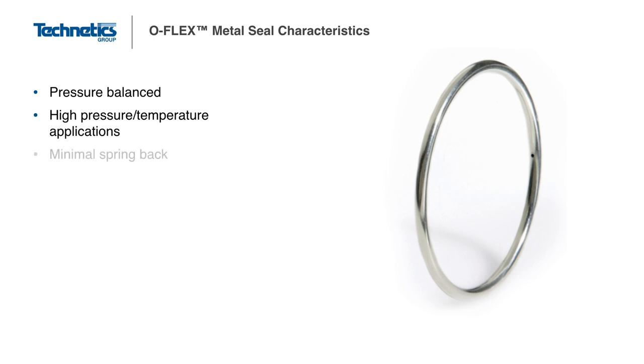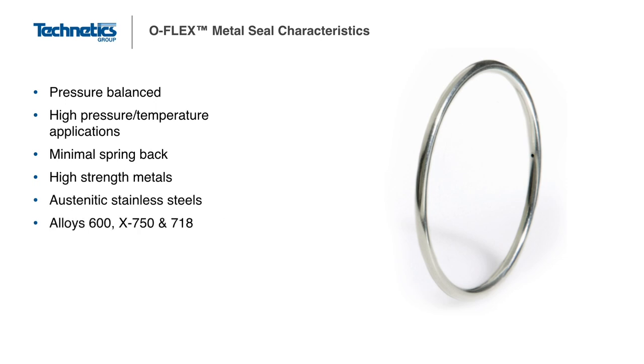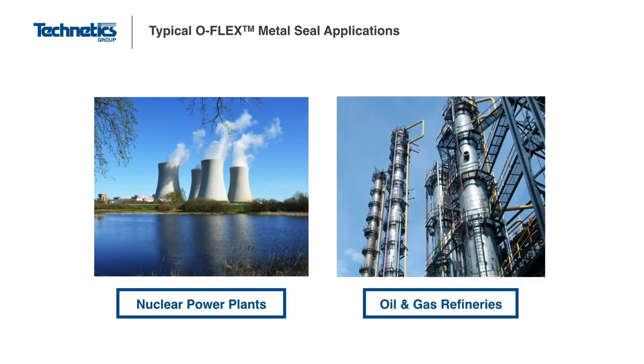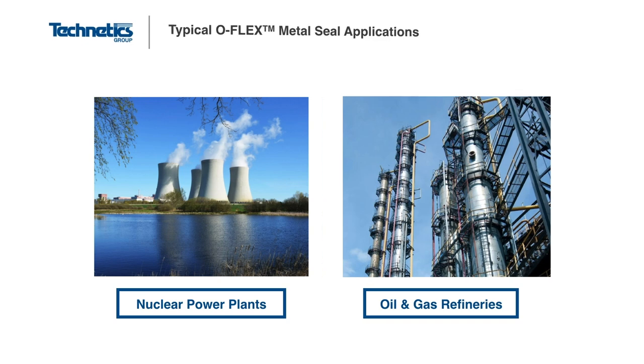It is a good seal for high temperatures and pressures, but typically has less useful spring back than the HelicoFlex seal. The O-Flex can be manufactured in a wide range of shapes and sizes, but is limited to a range of incremental standard cross-sections. The large O-Flex seals are best known for their use as the main reactor seal in nuclear power plants. The smaller seals have a wide range of applications, but have traditionally served in more industrial applications such as oil and gas refineries and plastics.